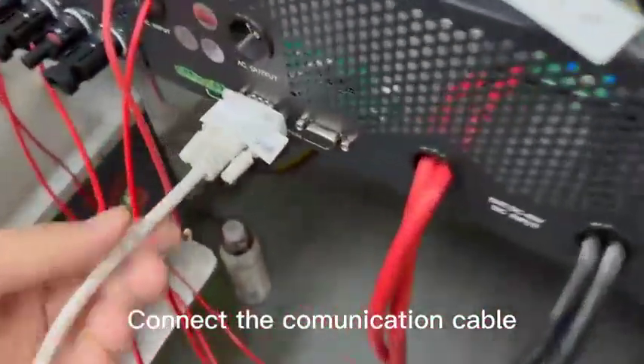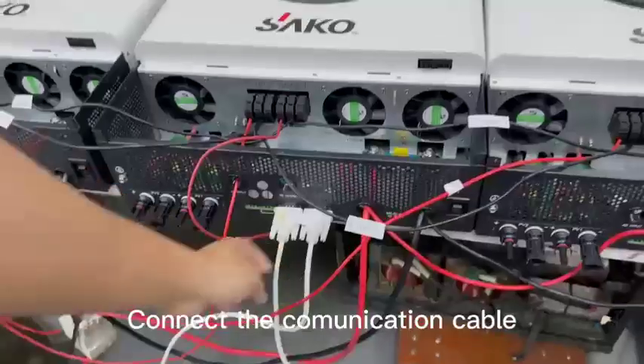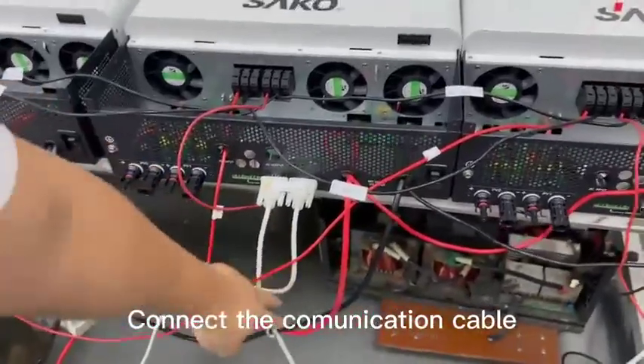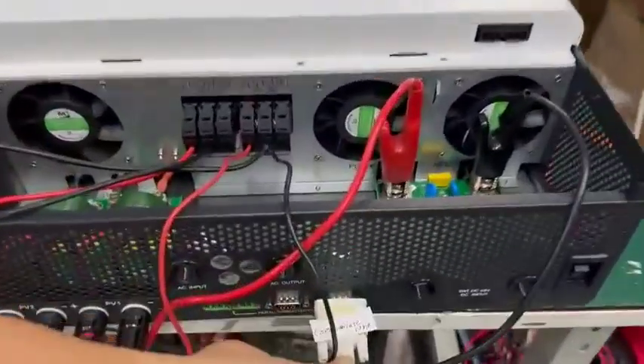For the communication cable, connect the first inverter to the second, and the second inverter to the third.